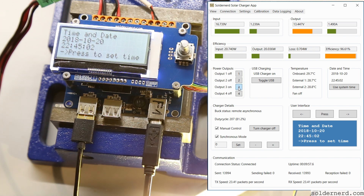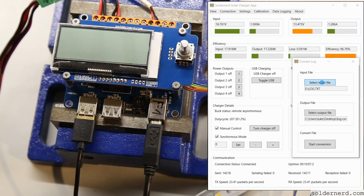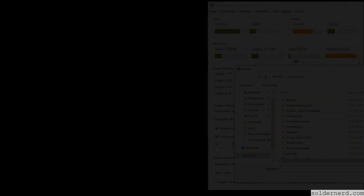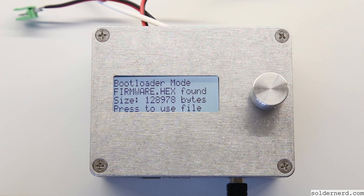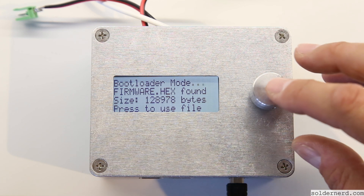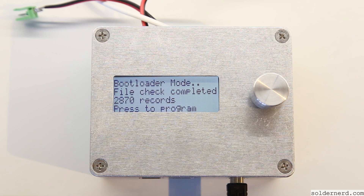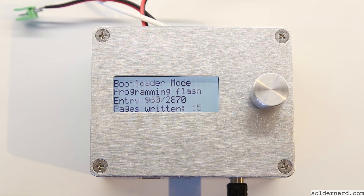Check voltages, currents, and temperatures, or turn outputs on and off. Set a time, configure it to your needs and likes. Access the data you recorded while you were away, and calibrate all the measurements if needed. And because there is always something that can be improved, there is a bootloader that makes it easy to update the firmware in the field. Just start up the device in bootloader mode, copy the new firmware to the drive emulated by the solar charger, and press the button. No need for any additional hardware or software.